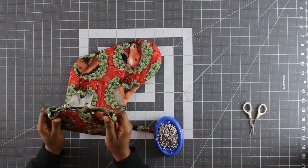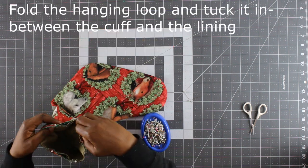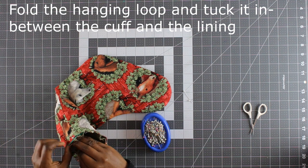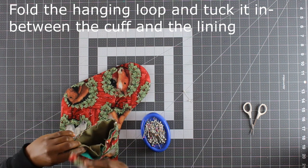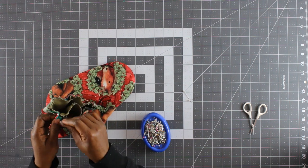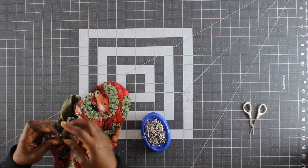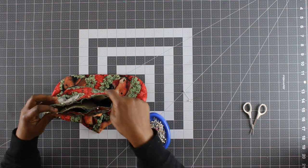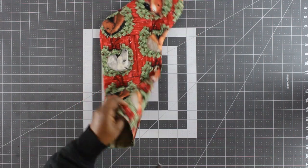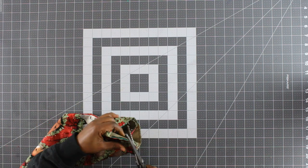Now I'm going to fold the hanging loop in half and tuck it into the stocking between the cuff and the lining, very close to one of the side seams. I'm going to secure that with a pin also, then take the stocking to the sewing machine and sew the top seam all the way around through all the layers using a half-inch seam allowance. Then I'm trimming the seams I just sewed using my pinking shears.